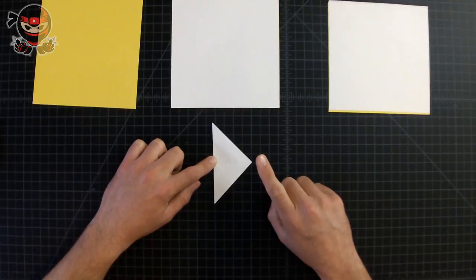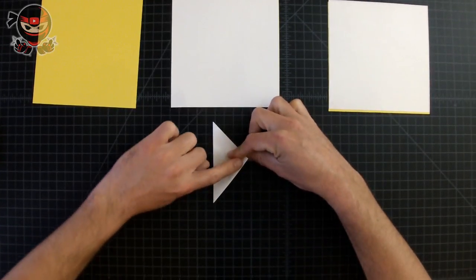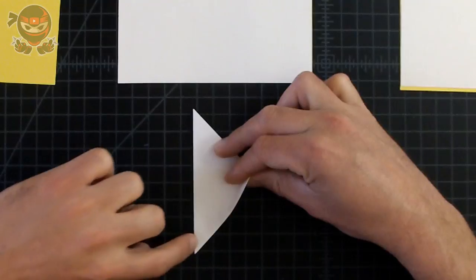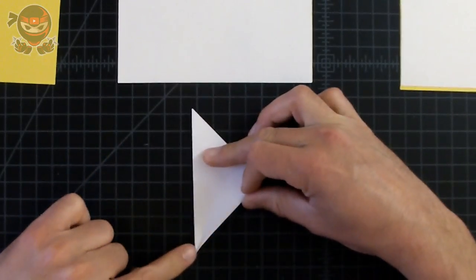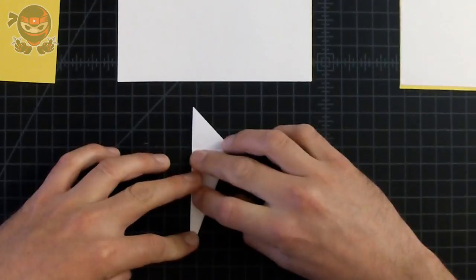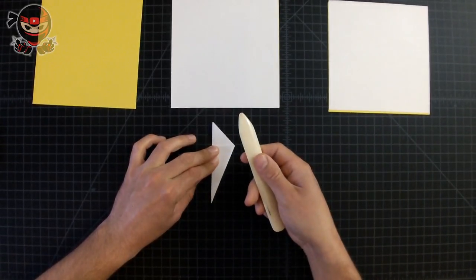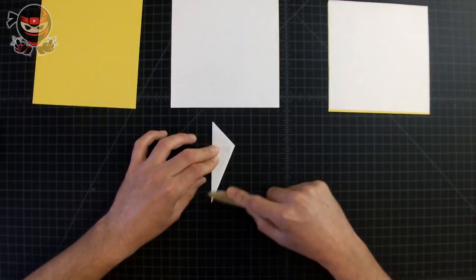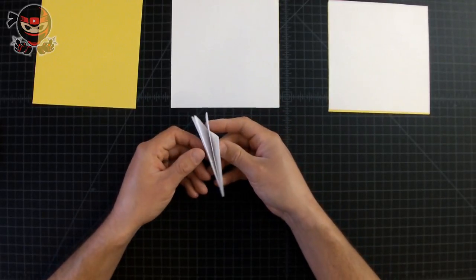Now fold this corner towards the left edge. When you do so, make sure to fold this edge towards this edge and align them nicely. Since there are so many layers of paper, first create a crease toward the bottom section and get that section aligned, then align the top section and crease it down really well. There are a lot of layers here because we've created quite a few folds, so if you don't crease it down well it's going to be very difficult to create the next steps.